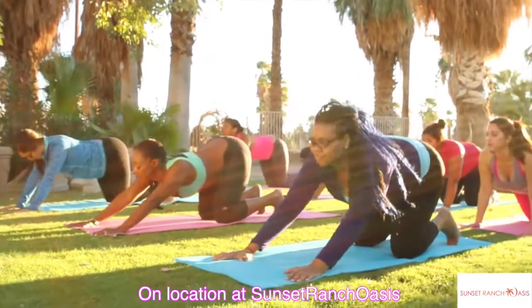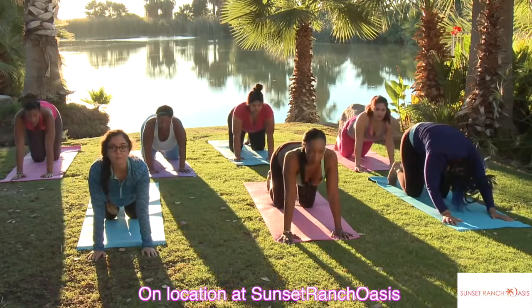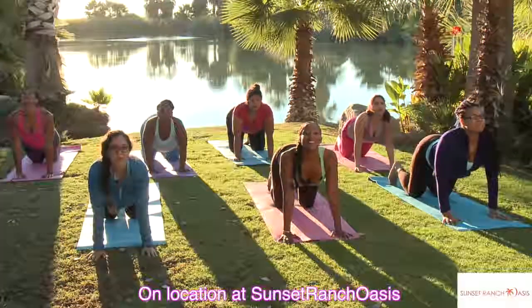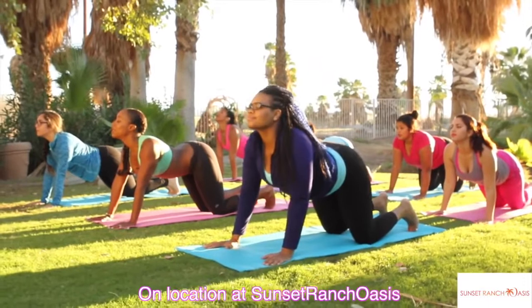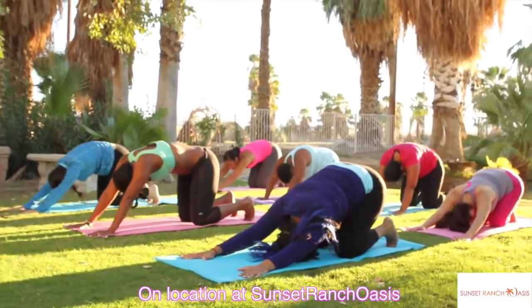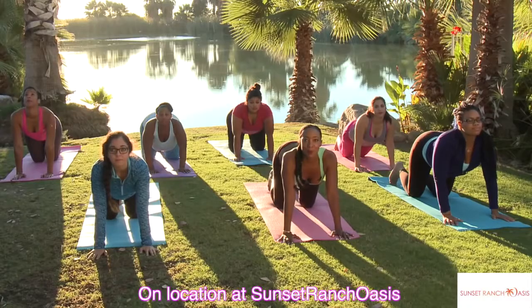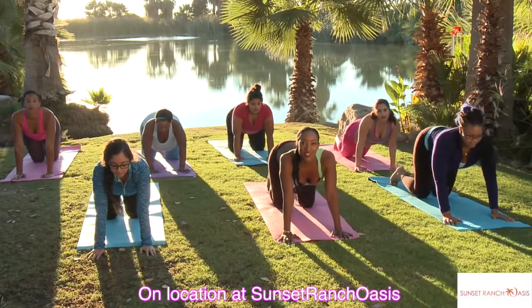Exhale back, inhale up, exhale forward, look up. One more of those — lean back, roll up with the spine, exhale, look up, your lower back is arched. And remember, we're going to wag the tail a little bit — that's for the lower back.